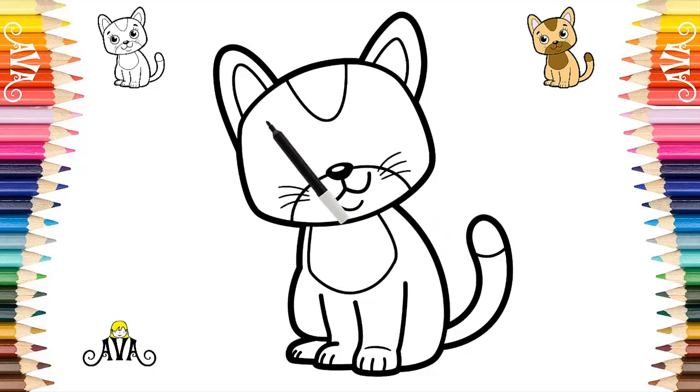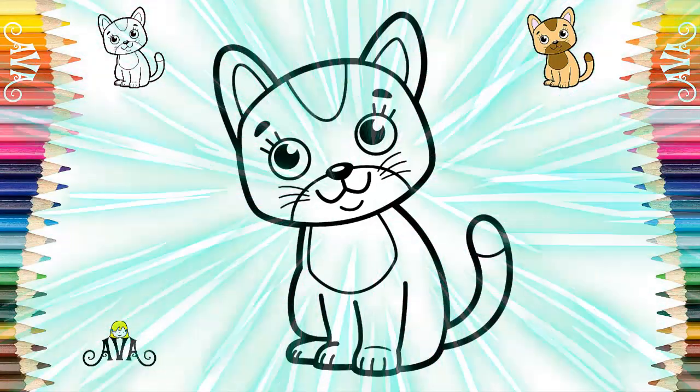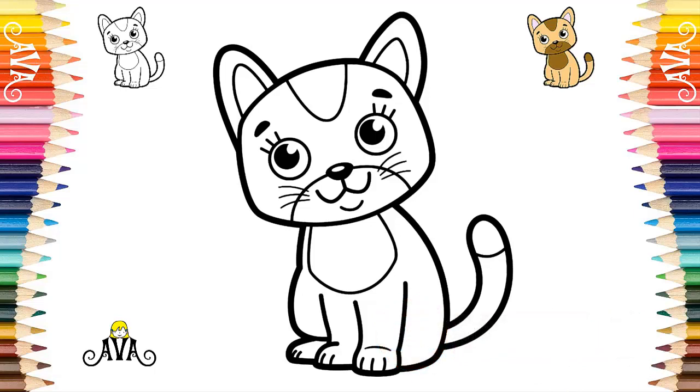Finally, we contoured her eyebrows and her round and fluffy eyes. That's it, it is getting very good. Wow, we have finished all the outline of our cute tabby kitten. It was beautiful. If you are enjoying our drawing so far, subscribe to the channel so as not to miss the next drawings. That's great.